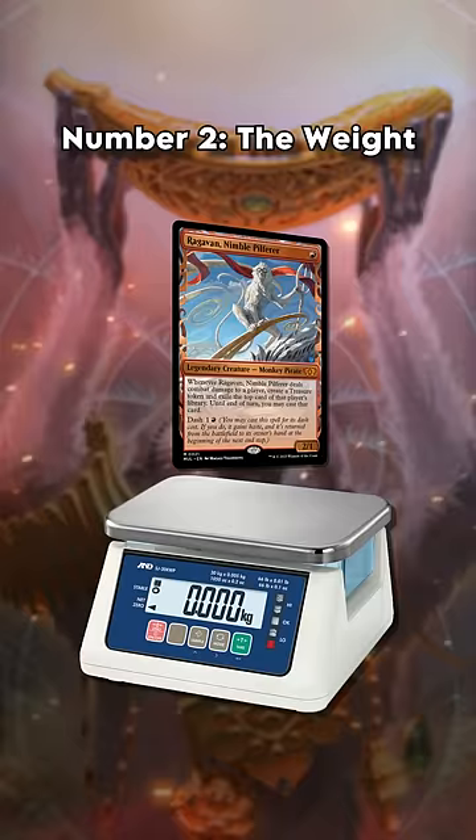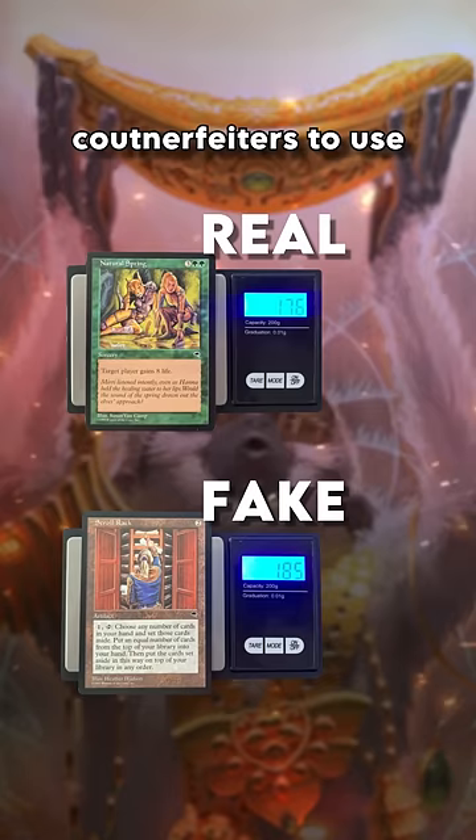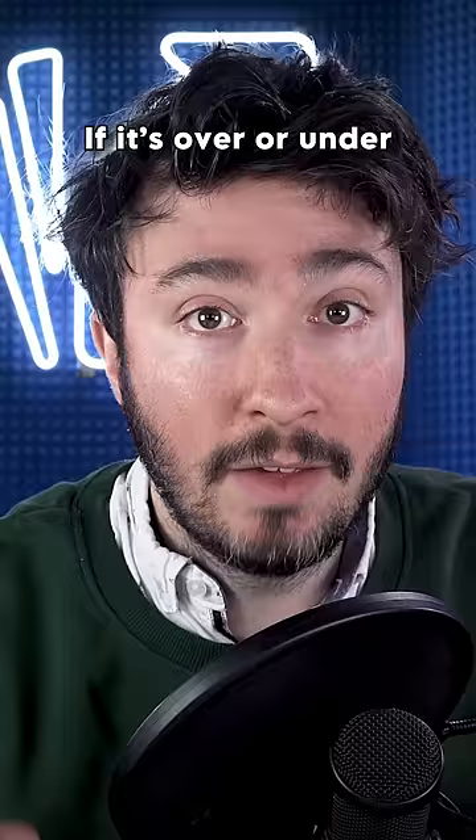Number two: the weight. If you have a scale lying around, just make sure your card is between 1.7 and 1.8 grams. It's unnecessarily expensive for counterfeiters to use the same paperweight as actual cards, so if it's over or under this margin, it's probably a fake.